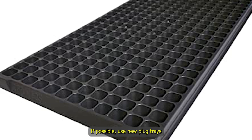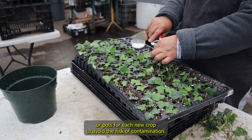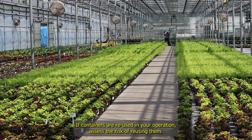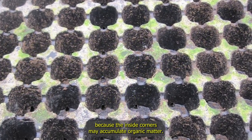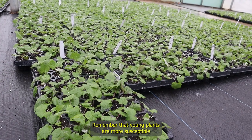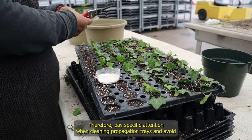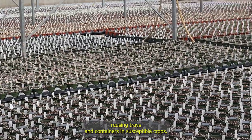If possible, use new plug trays or pots for each new crop to avoid the risk of contamination. If containers are reused in your operation, assess the risk of reusing them. Small containers such as plug trays can be difficult to clean because inside corners may accumulate organic matter. Remember that young plants are more susceptible to disease infection than mature plants. Therefore, pay specific attention when cleaning propagation trays and avoid reusing trays and containers in susceptible crops.